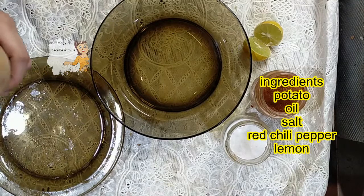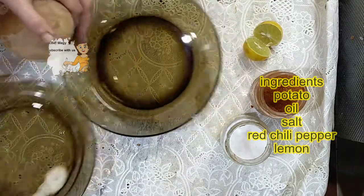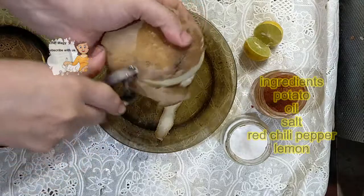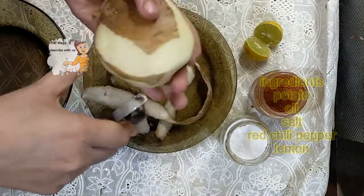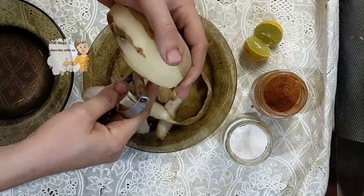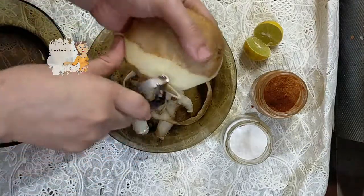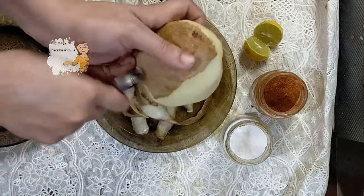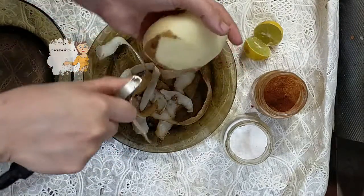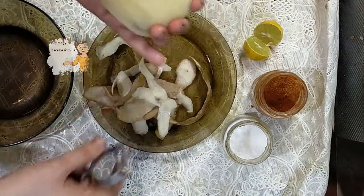First, I have a potato. The potato should be very good for frying — it should be suitable for frying to be crispy. I wash the potato and then I come back.